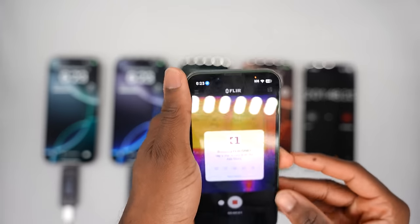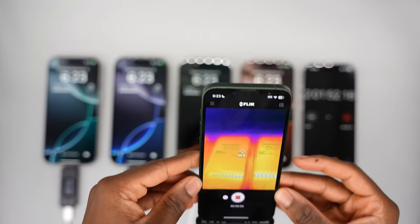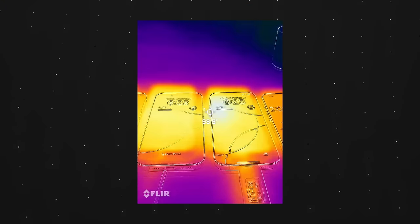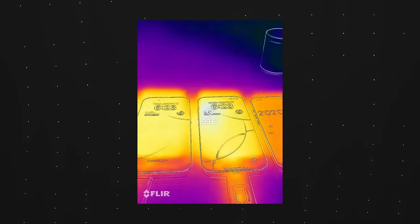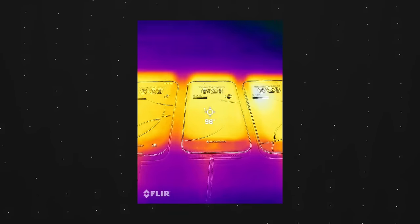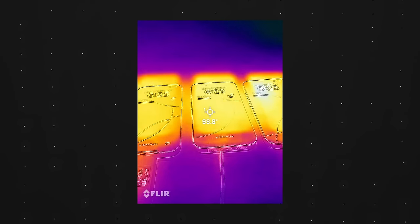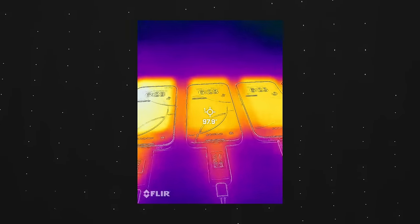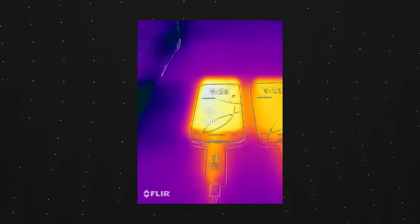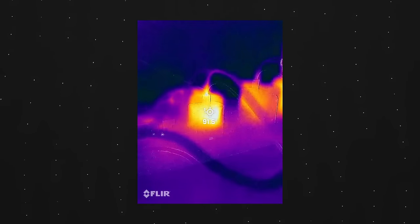I want to test out the heat and thermals to see exactly how these devices are performing. I'm getting about 98 degrees Fahrenheit on the 45-watt, 99 degrees at the hottest point. Switching over to MagSafe, it's surprisingly a little cooler compared to the 45-watt. The 30-watt is getting about 97 degrees, and the 20-watt is hitting 99 to almost 100 degrees.